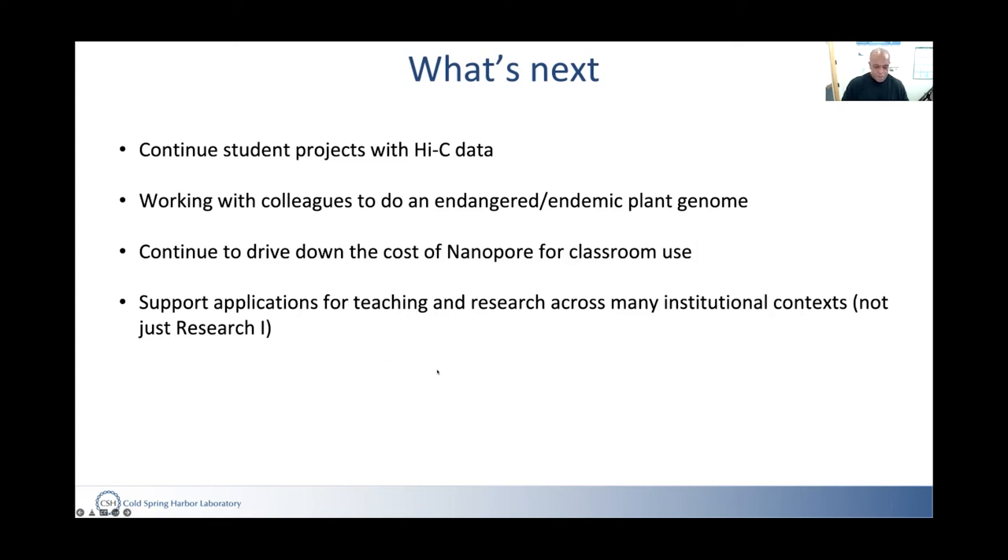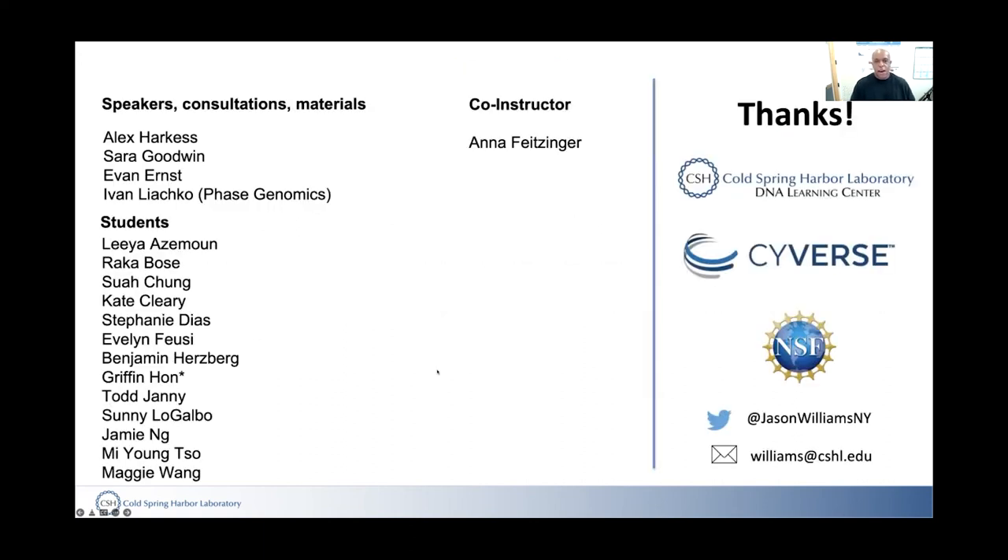The broader goal is supporting genomics applications for teaching and research at many institutional contexts — not just research institutions, but making this something every high school student can do. Thanks go to co-instructor Anna, guest scientists Alex and Sarah, Evan from the Teenton lab for materials and tools, Ivan from Phase Genomics, and all the students. Course materials will be made open and public, and in the meantime they're happy to share what they have.